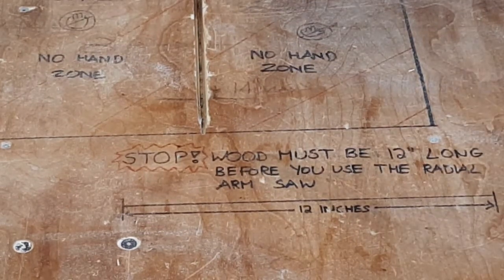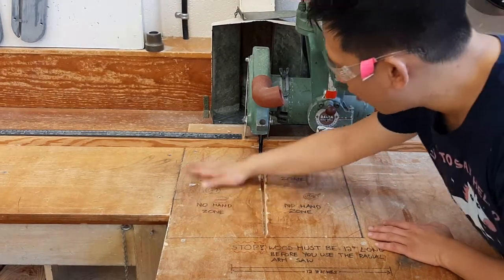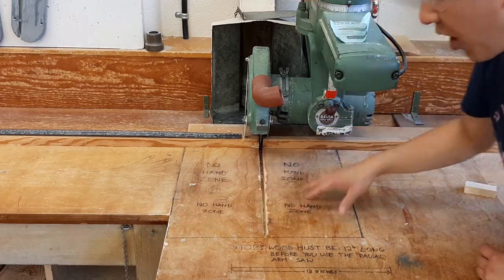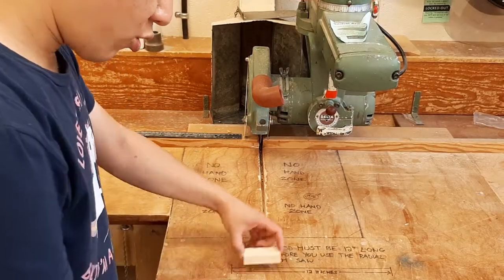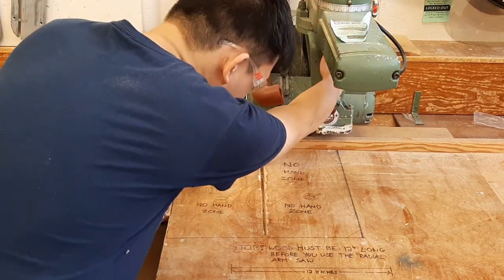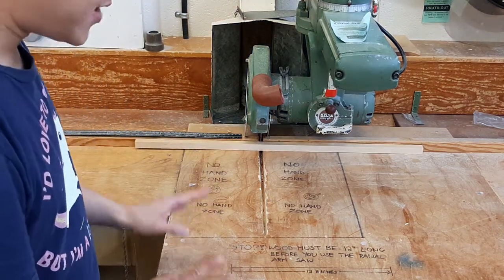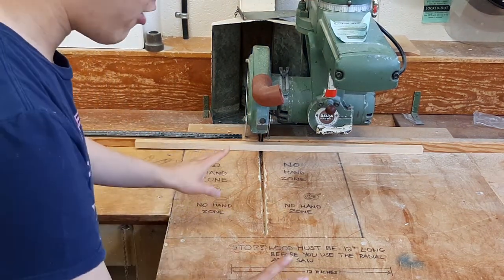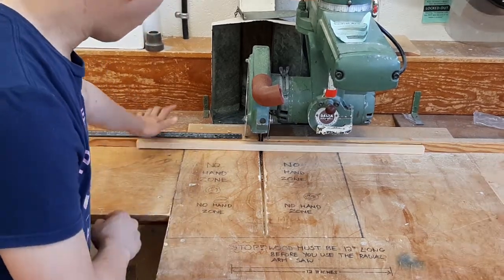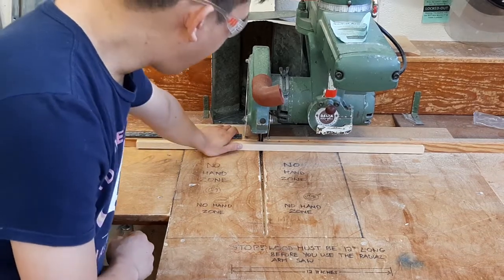The reason behind this is that you want to keep your hands at least six inches — or 15 centimeters — away from either side of the blade. I've drawn out a no-hand zone. If the piece of wood is shorter than 12 inches, your hands will end up in the no-hand zone. When cutting, hold the piece of wood so your hands are as far from the blade and the no-hand zone as possible.